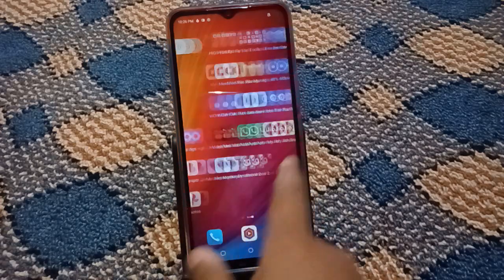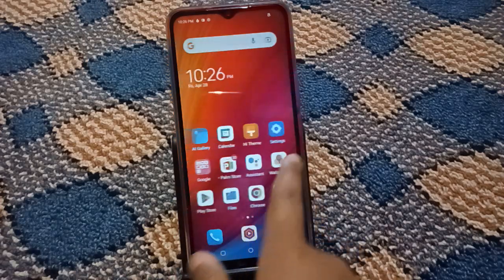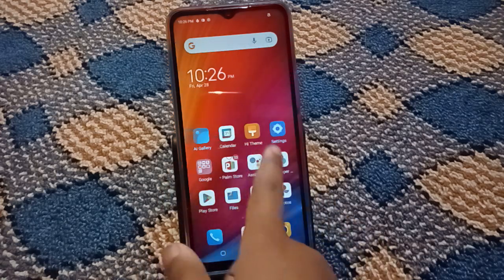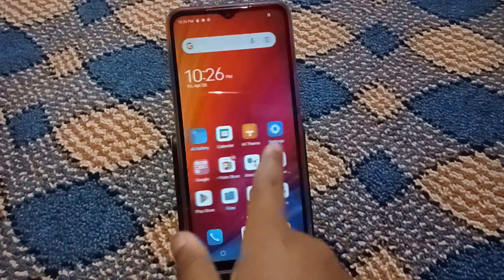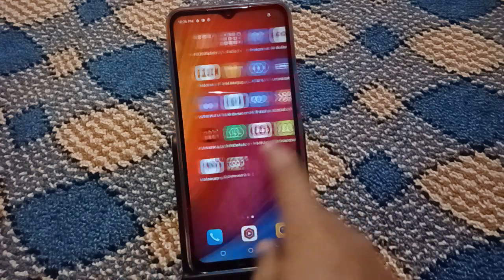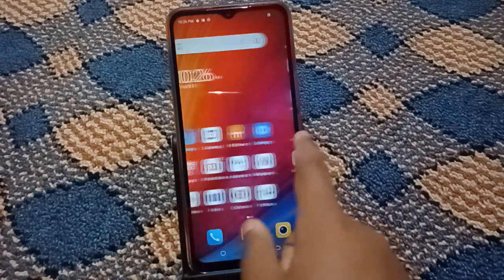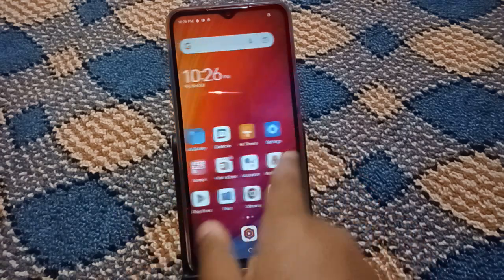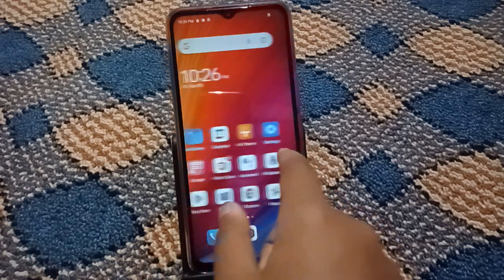Hello friends. In this video I'm going to show you how to turn off the vibrations on the keypad, touchpad, keyboard, or incoming call vibration. Before we continue, do not forget to like the video and subscribe to the channel. Let's start.